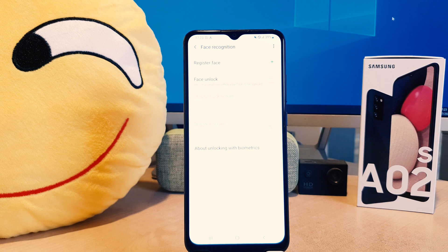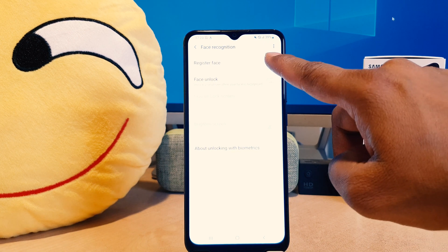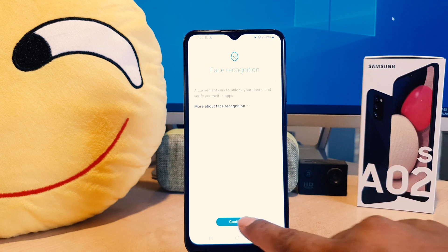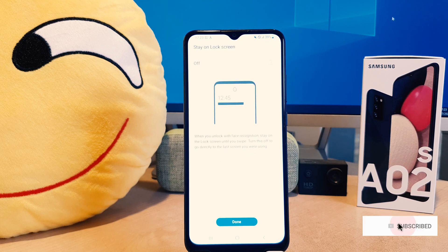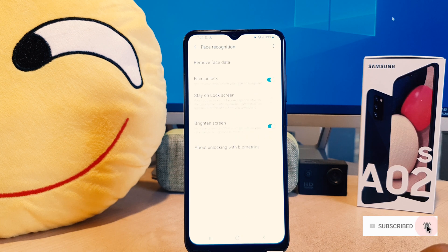That's going to give you a pop-up, and if you click Remove, the face data will be removed. If you decide to add a new face, you can click the plus icon and easily register your new face. So within this way you can easily set up face lock in your Samsung A02s. That's all for now, thanks for watching my video, see you in the next one, peace.